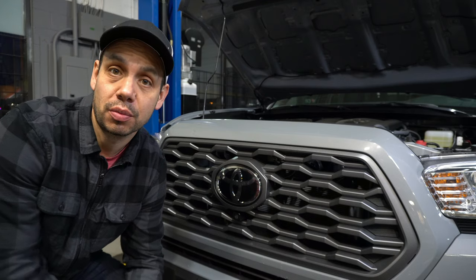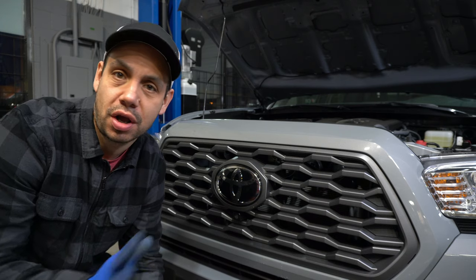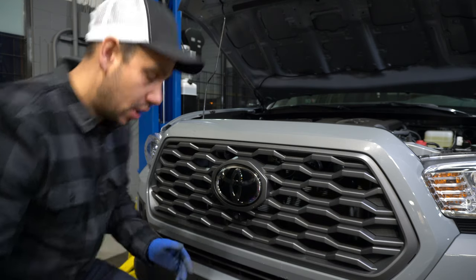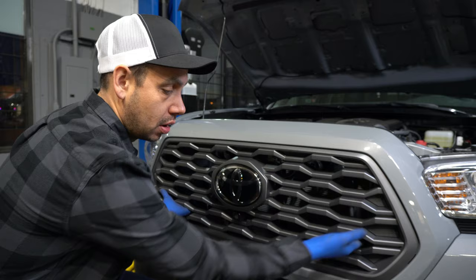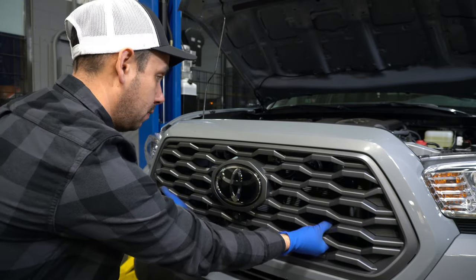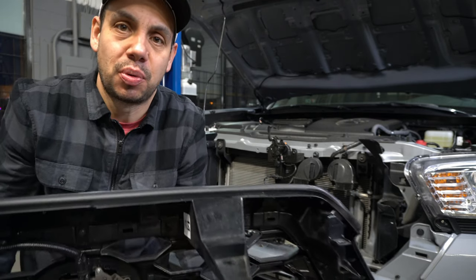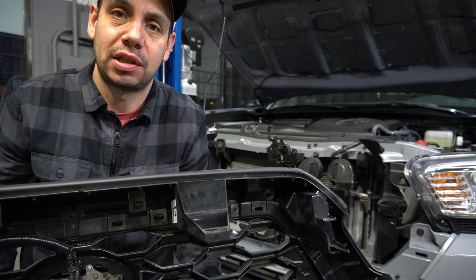We're basically ready to remove the grille. This next part seems a little sketchy but it's really not a big deal — just be prepared for it so you're not going to scratch your truck or do anything silly. Put my hand under here and I'm just going to give the grille a good tug. Just make sure you're not scratching your truck or dragging it down. Just pull up and give it a firm tug.